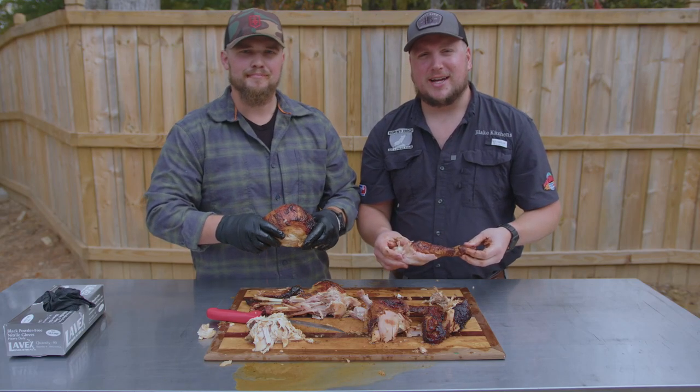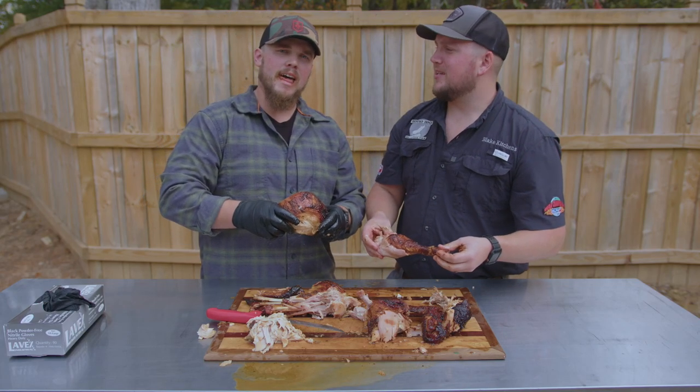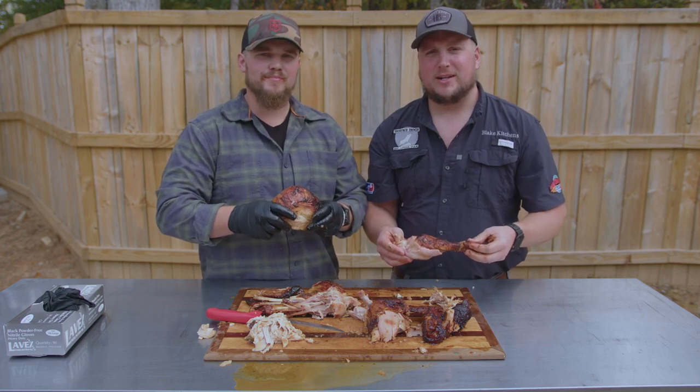Hey guys, this is Hound Hogs BBQ, and today we're going to show you how we just made the juiciest turkey we've ever eaten in our lives.